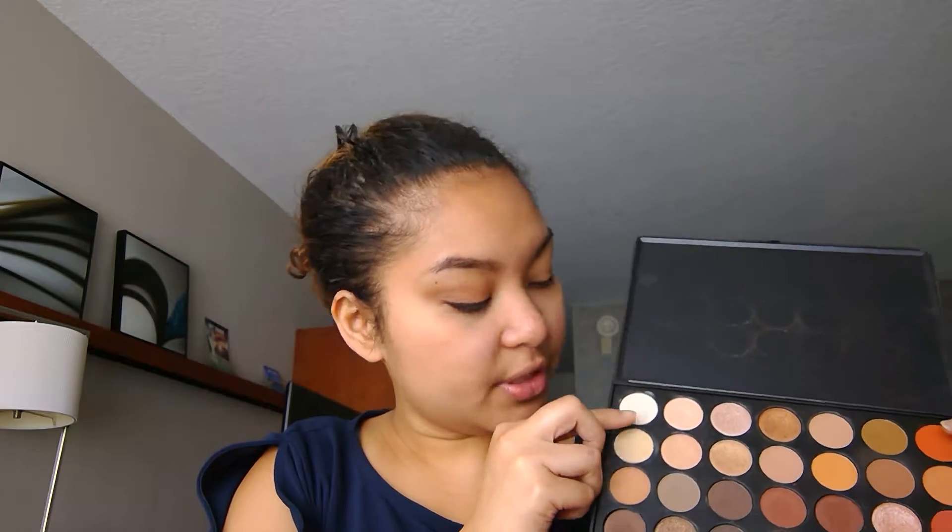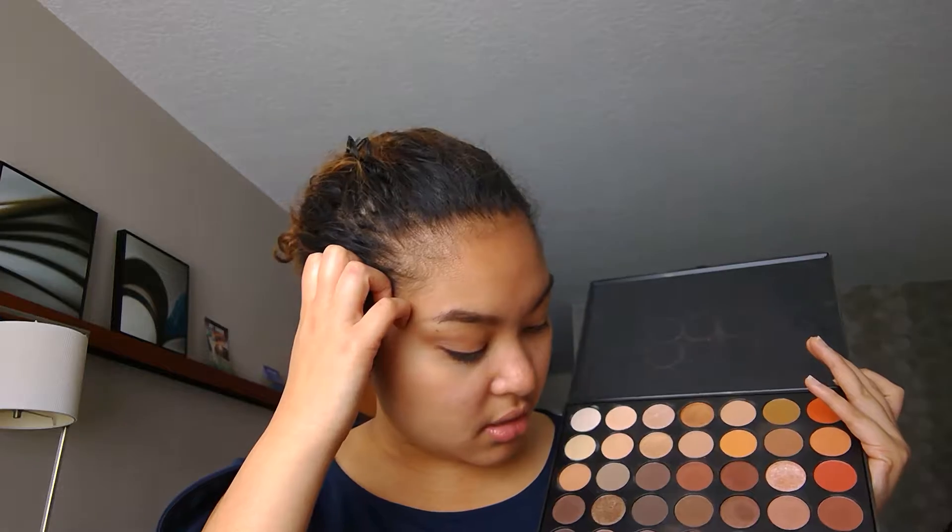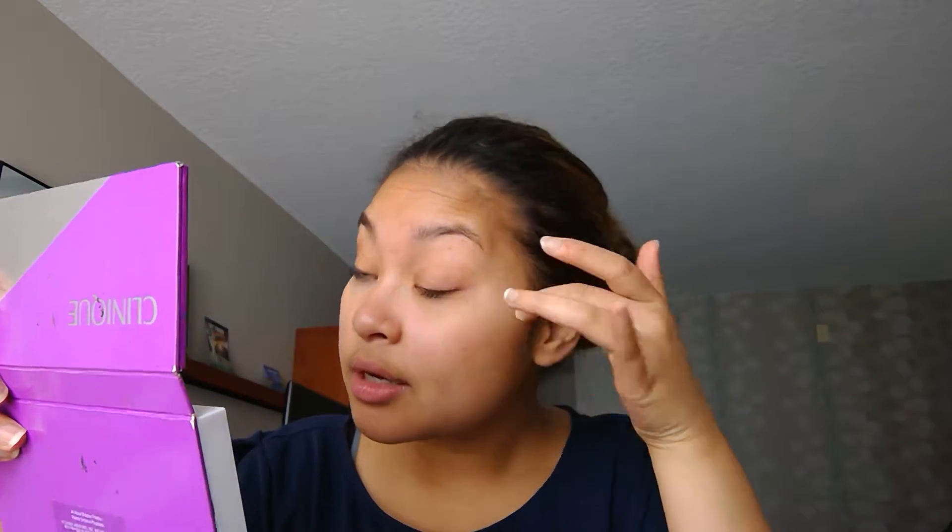I went in with this shade for the base, and this one underneath my eyes because I am poor and cannot afford concealer — I'm in college. Then I used this color here for deepening out my crease, and then one of the dark shades to deepen it a little more. I did something a little warmer just because I needed a little pop somewhere, and I cannot see without my glasses so I'll use my mirror here.